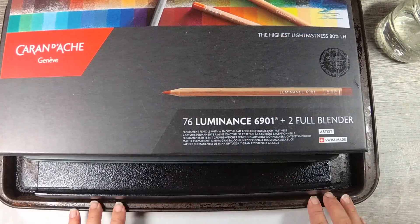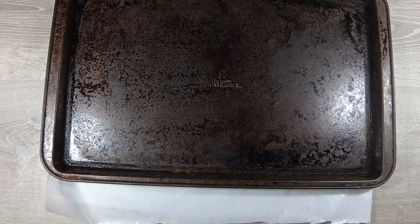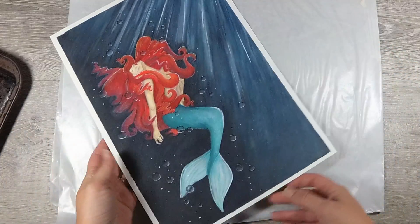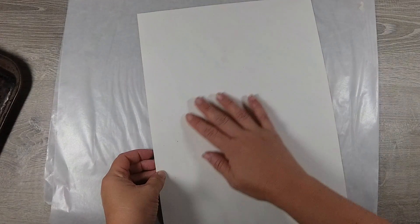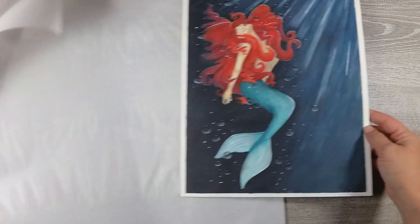After letting the paper sit under books for about 24 hours, I was able to get it to take its shape back. So if this extra step in your watercolor pieces doesn't bother you at all, this paper might be okay for you — depending on how many layers you use and if you don't mind the paper peeling while you're working on it.